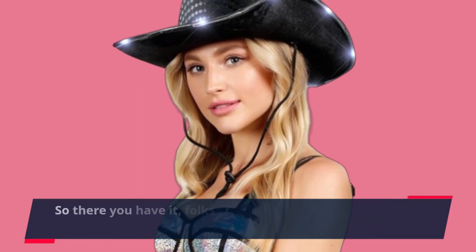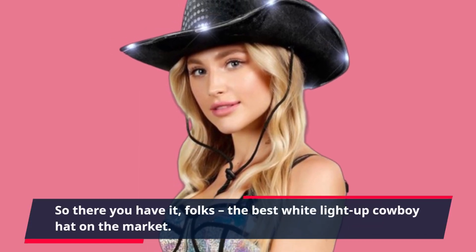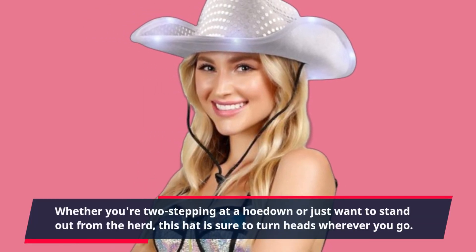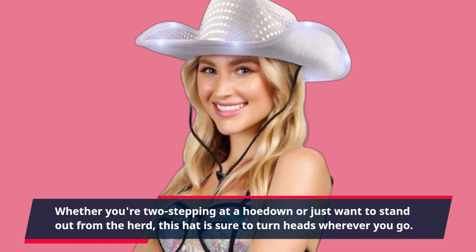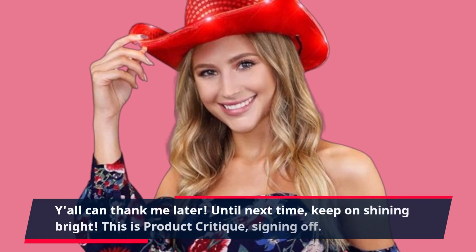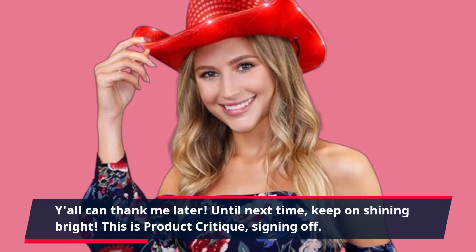So there you have it, folks — the best white light-up cowboy hat on the market. Whether you're two-stepping at a hoedown or just want to stand out from the herd, this hat is sure to turn heads wherever you go. Y'all can thank me later. Until next time, keep on shining bright! This is Product Critique, signing off.